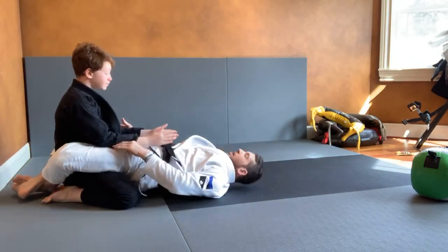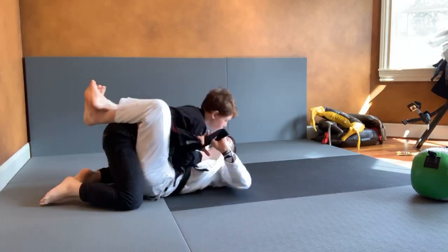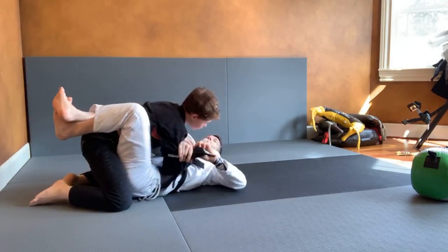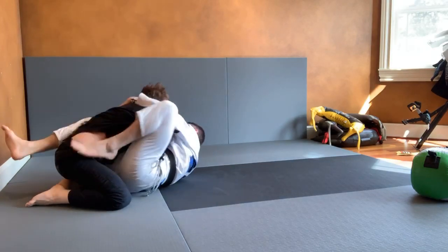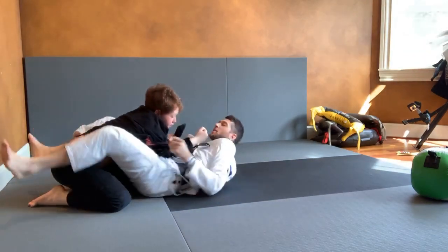Option one: I'm going to pull him forward, look to get the lapel, open it up. When I'm doing this pass, I'm bringing my knee forward, and then I can get the control and hug his head. Foot to the hip, turn the bike — arm, arm. And that's option one.